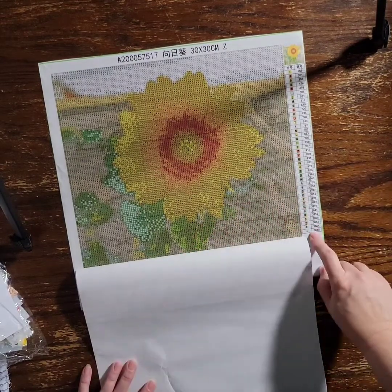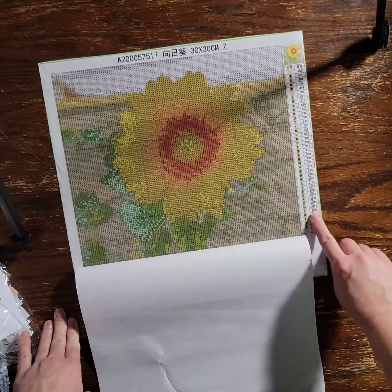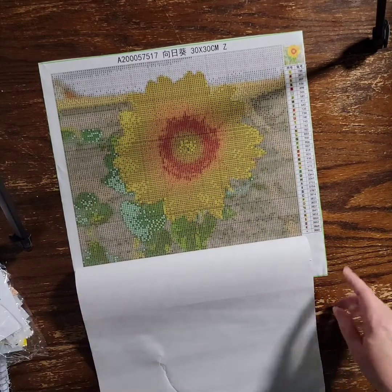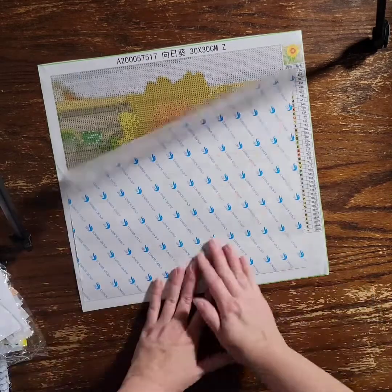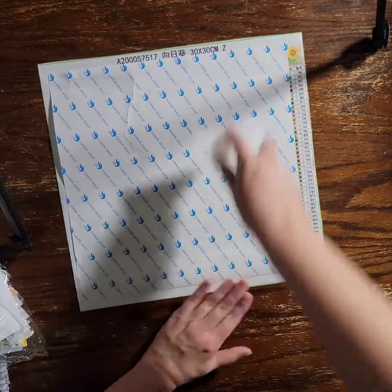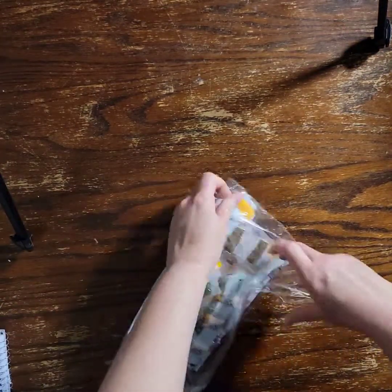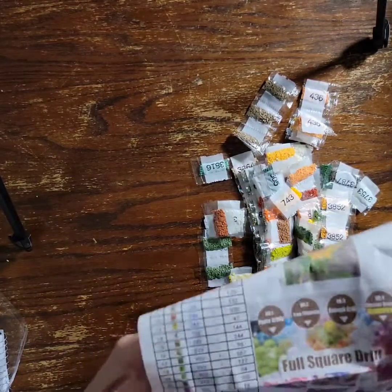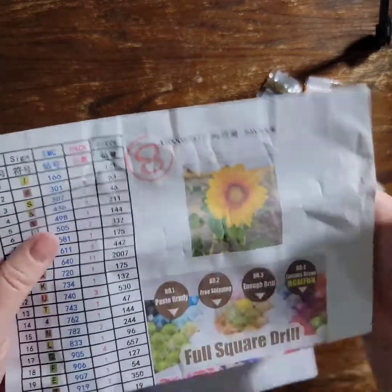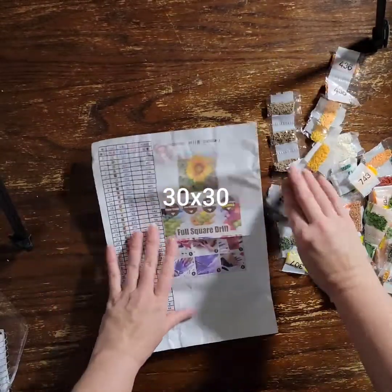It looks like it's going to be really pretty and very vibrant with the yellow. It has symbols, letters, and numbers on the legend, and DMC codes. There's no 310s in here. The canvas looks good — the double-sided adhesive is pretty perfect. This one is a 30 by 40. Here's the picture — that's what I sent to them. It has 40 colors, so this should look great.